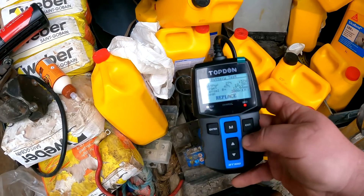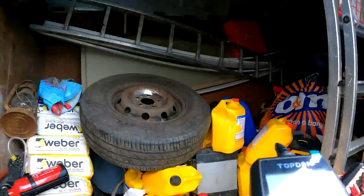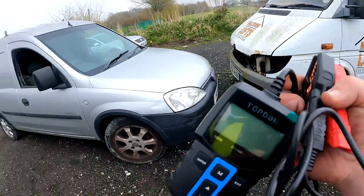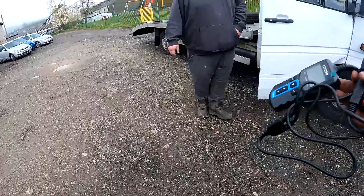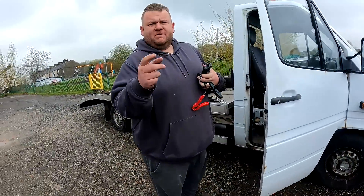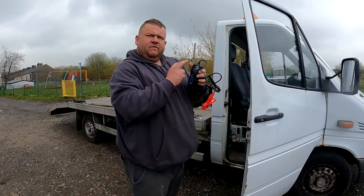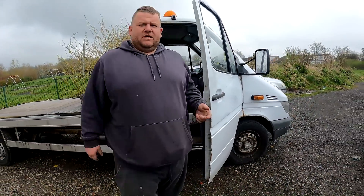How simple is that? You need to check these out - there'll be a link in the description. That'll come in handy to test batteries to see what needs weighing in and what we keep. It works a treat. There's 10% off on the Topdon jump pack with the code in the description. All the links will be in the description. We're happy to test anything - if you want to send us stuff to test, send it and we'll test it and review it.